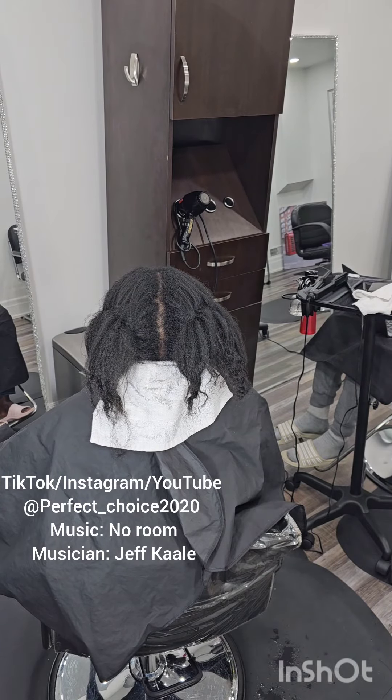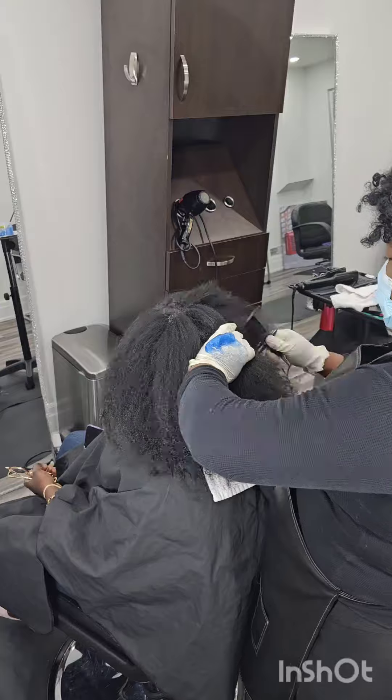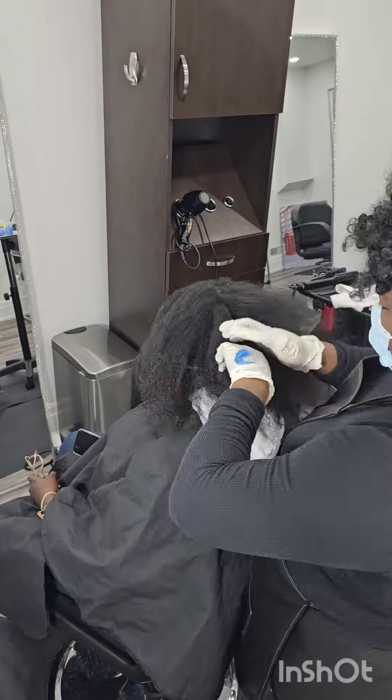Hi guys, welcome! And if this is not your first time, welcome again. Today we are doing a relaxer retouch on this client — she hasn't had it done here in a while, and this is the first time she's coming to my location. Right now I'm just basing her scalp and prepping her hair for the relaxer.